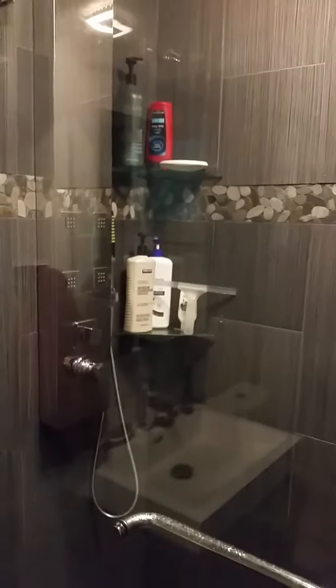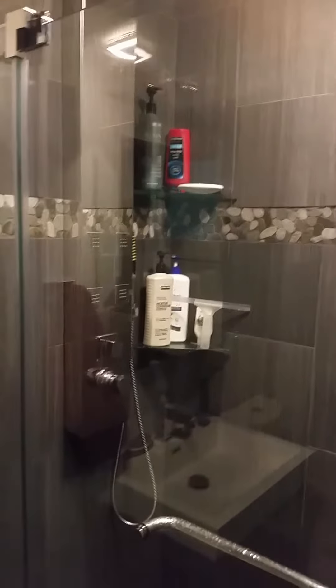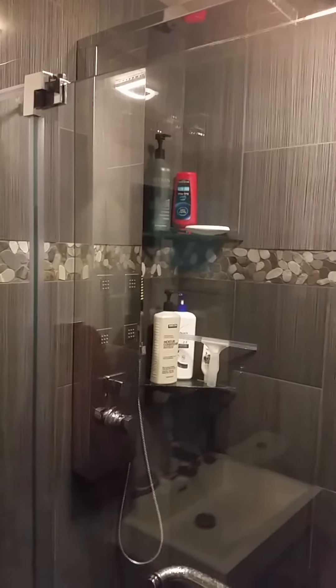I can't turn the water all the way up because the water pressure is so much. I don't know if that helps with your questions or not.